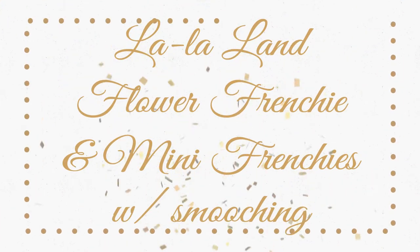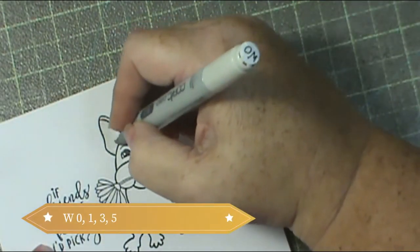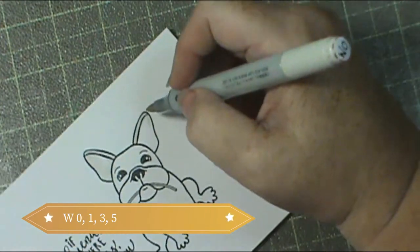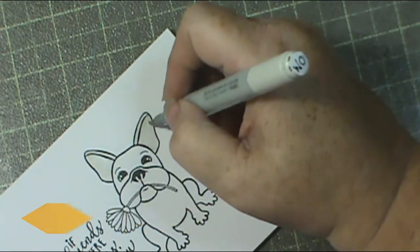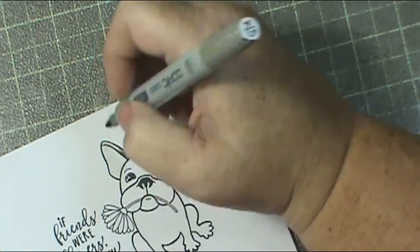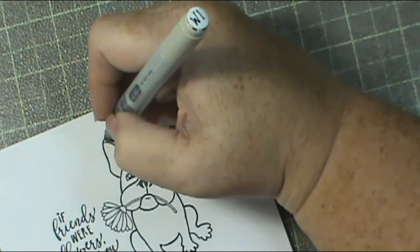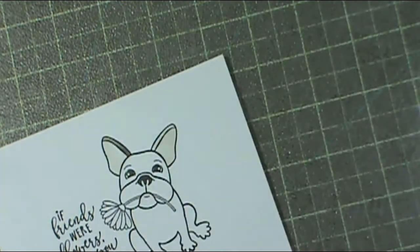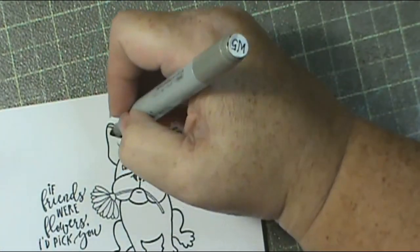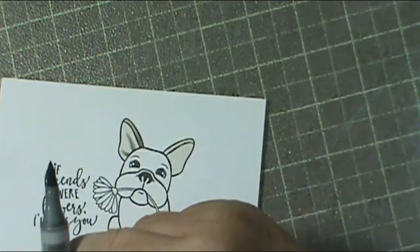Hey everybody, it's Sherry and we're going to use the La La Land Flower Frenchy stamp set today. We are going to do some ink smushing, which I love how it turned out - I was really happy. I could have used a water brush, but I like the fact that you get a more random look if you do the smushing than if you just use your brush to paint some color on.